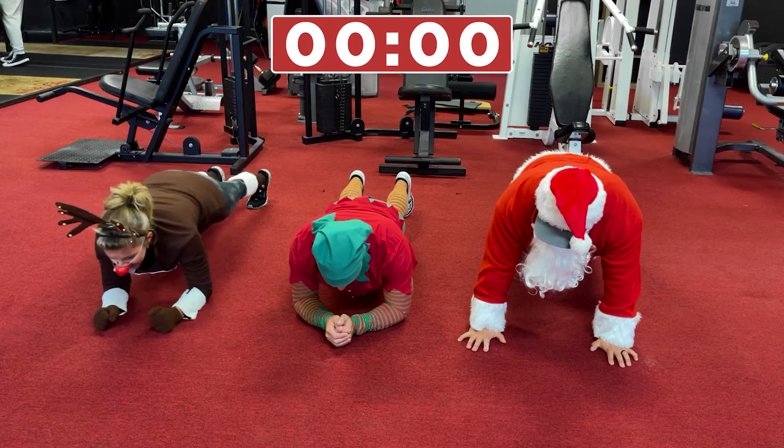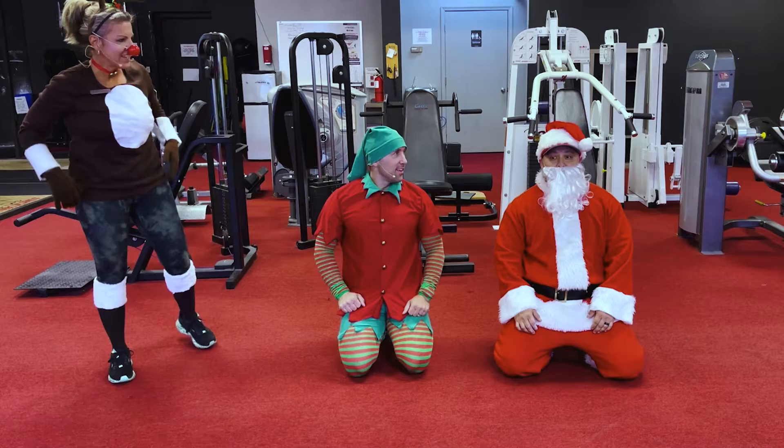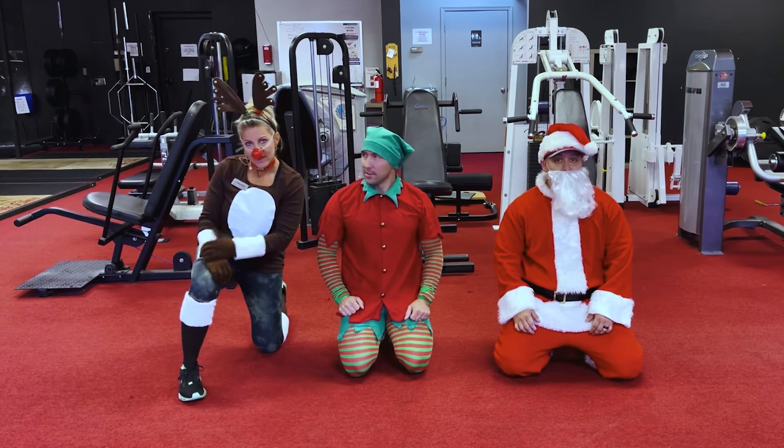Okay Santa — let's go Santa! All right, there we go. Twenty-five seconds of planks — that was day number six.